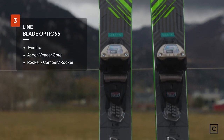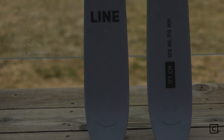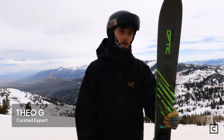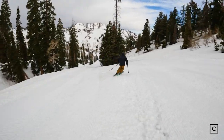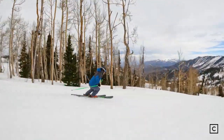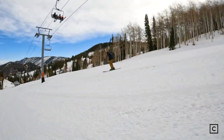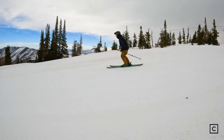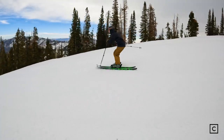Coming in at number three for all-mountain carving skis, the Line Blade Optic 96s. Line calls this a playful all-mountain ski and that's exactly what it is — solid at carving shorter to medium radius turns, super poppy, with a nice soft shovel that still holds an edge through the turn. I would have loved this ski in February on firm days — you can still take it in the trees, hit jumps, ski switch, butter, and nose press. I'd recommend these to advanced intermediate to expert skiers who like a modern neutral stance, but not to racers who drive hard through the front of the boot. I had a blast on several runs on an icy Powder Mountain morning and would love to own a pair.